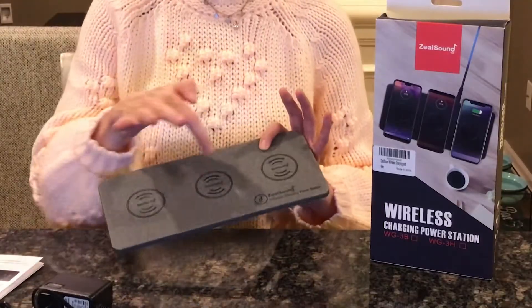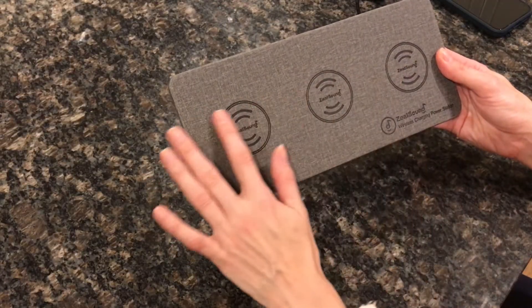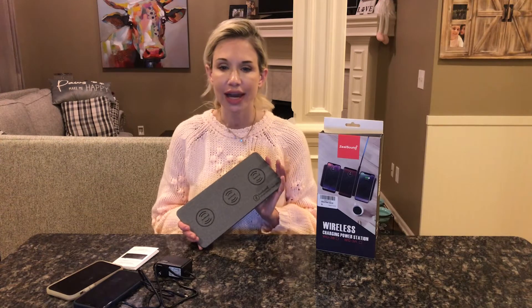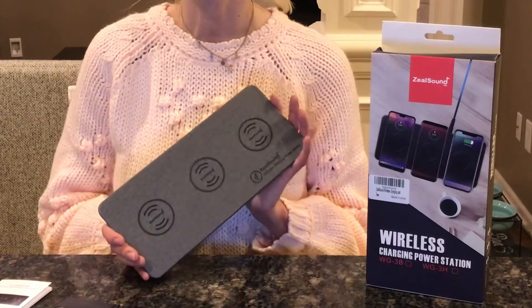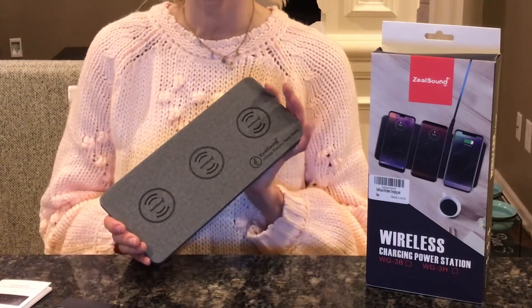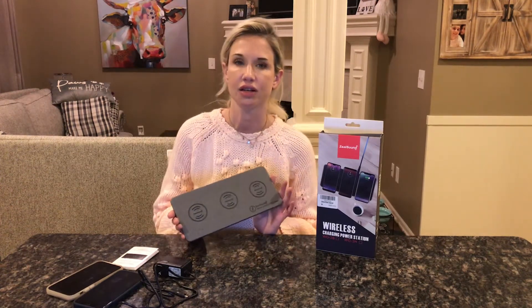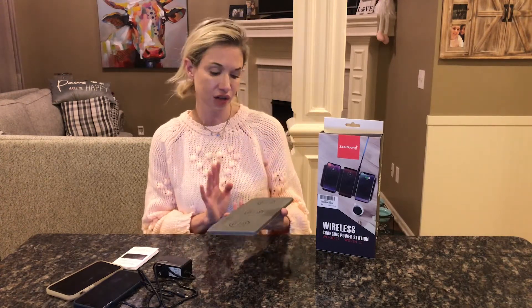It has three different spots to charge devices. This will charge any QI enabled device — three of them. That's going to work for your Android, your Samsung. If it's a Samsung it's going to be 10 watts. If it's an iPhone it's going to be 7.5 watts, or any other standard wireless device is going to be 5 watts. You could even use it with your AirPods if you have a charging case.